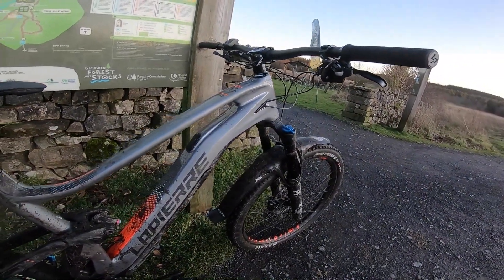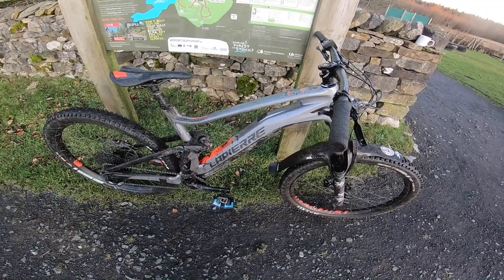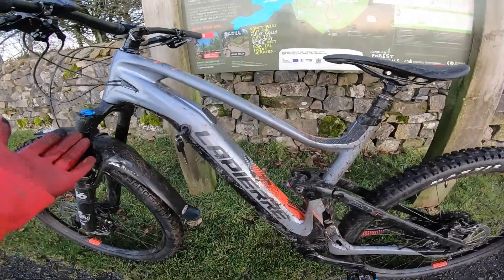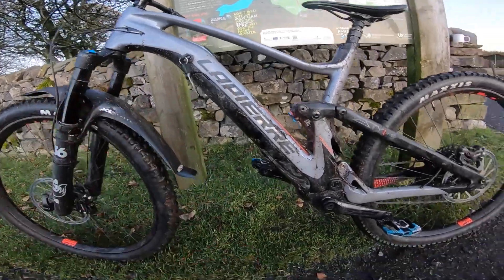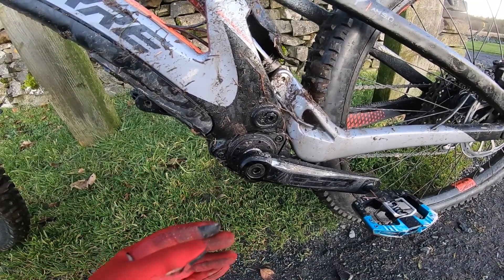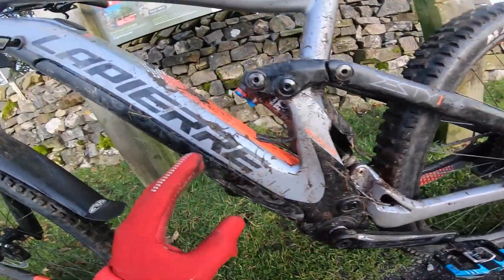You've got a dropper post as standard — 150mm drop — so more than enough space to get it out of the way. This large has a 470mm reach and you can go to an extra large, but bear in mind there's no small or extra small — just medium, large, and extra large in this range. Flipping it around, you can see what a neat design this is. The Fazua motor is super quiet and really neatly integrated — you'd struggle to know this was an e-bike. The actual bottom bracket system is just a bottom bracket plus all the electrical sensors for torque measurement, and the brain of the system all sits around the bottom bracket.